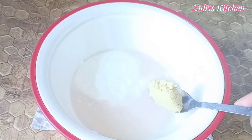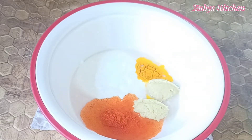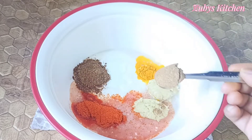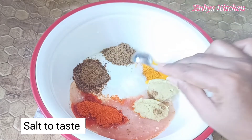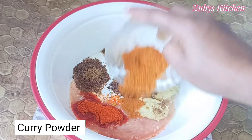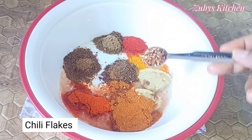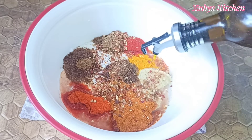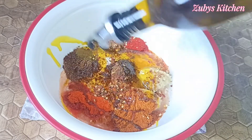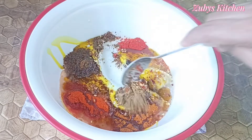We will add ginger and garlic paste, olive oil according to your taste, cumin powder and coriander powder, salt according to your taste, garam masala, homemade curry powder, red chili powder and chili flakes. Add 3 tablespoons.